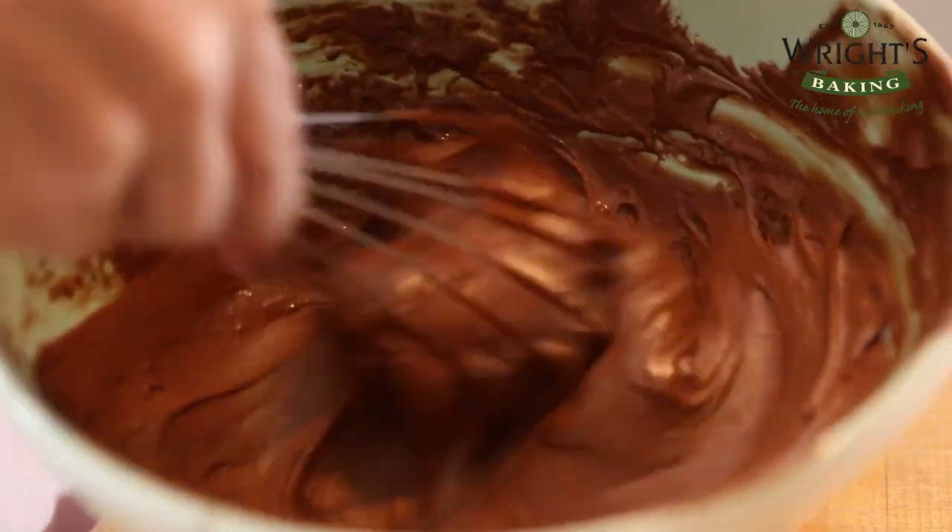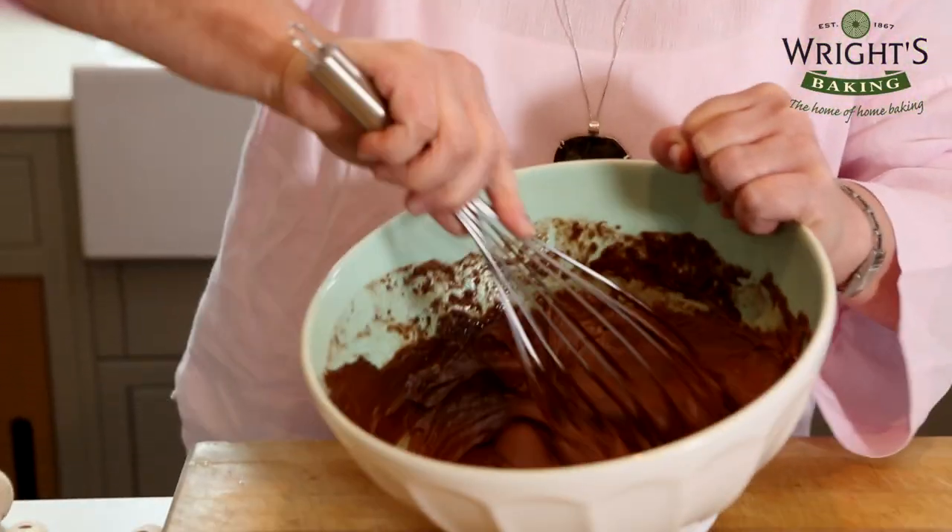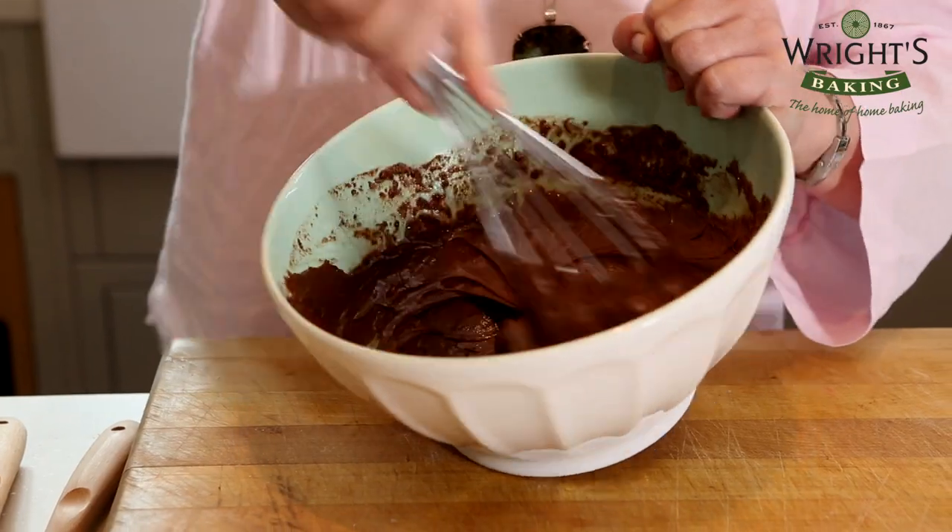Blend together and mix until you have a smooth batter. This should take about a minute if you're using an electric whisk, or 1-2 minutes if you're doing it by hand like I am.